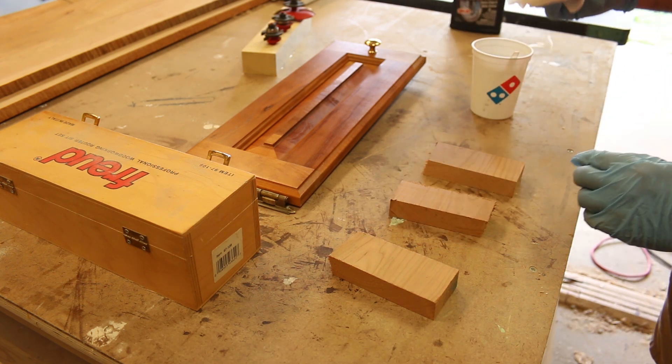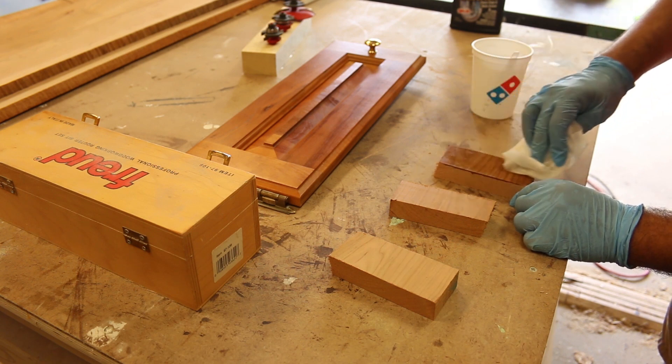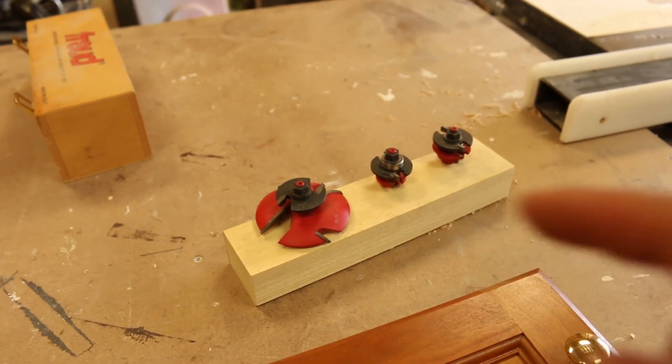Supposedly, you let this sit for an hour, and then you can wipe it off with a vinegar solution. These bits are very dangerous, so I have a lot of research tonight to do on those, but I just wanted to show you this lye.